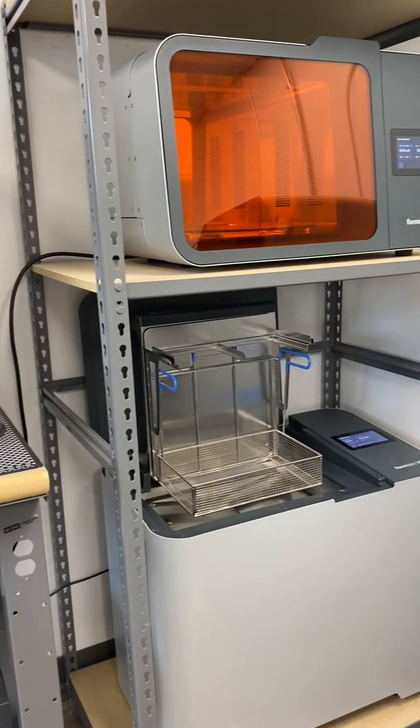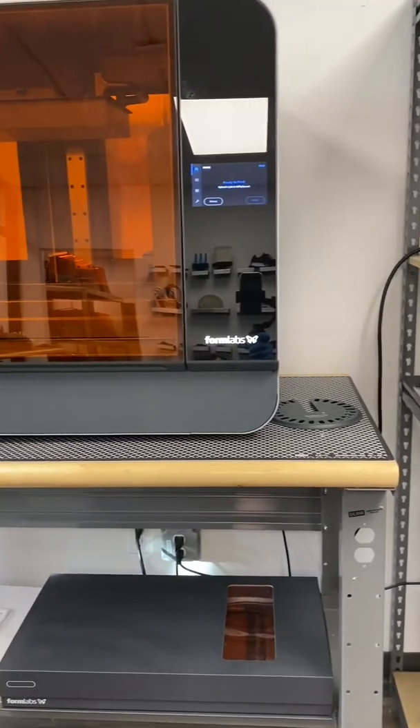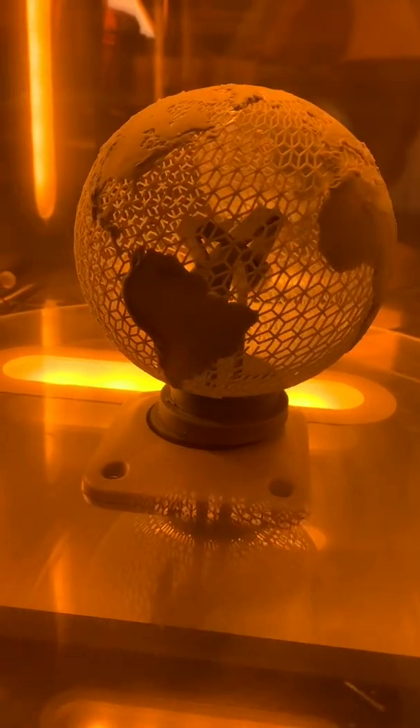We can't wait to show you more of the amazing applications for the Form3L ecosystem. So follow us to see some more big-scale 3D printing.